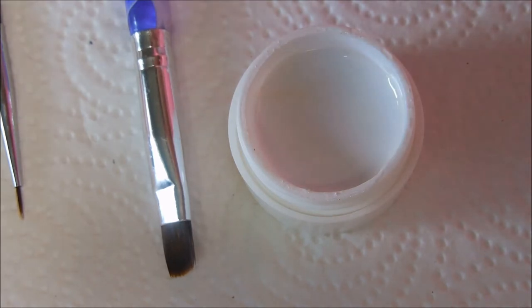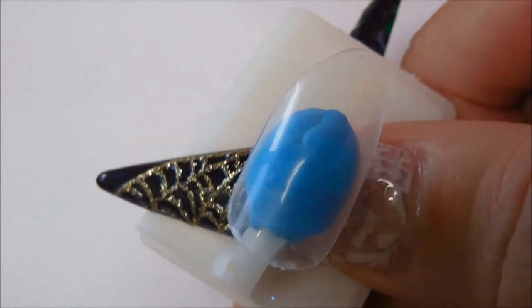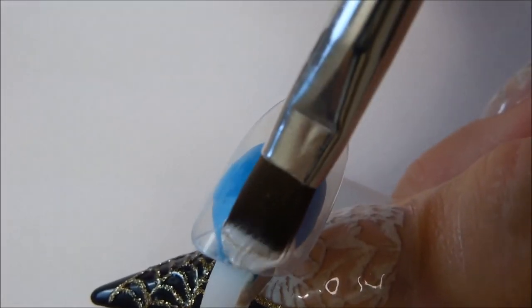We first start off by applying our first layer of gel. You want to use a nice thin layer — not too thick, not too thin.